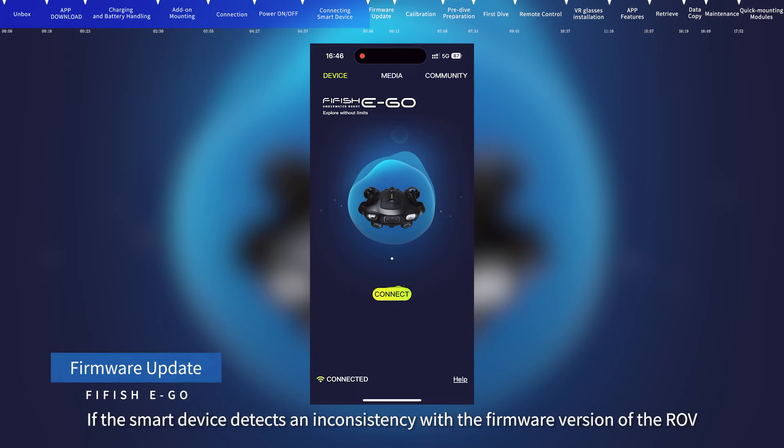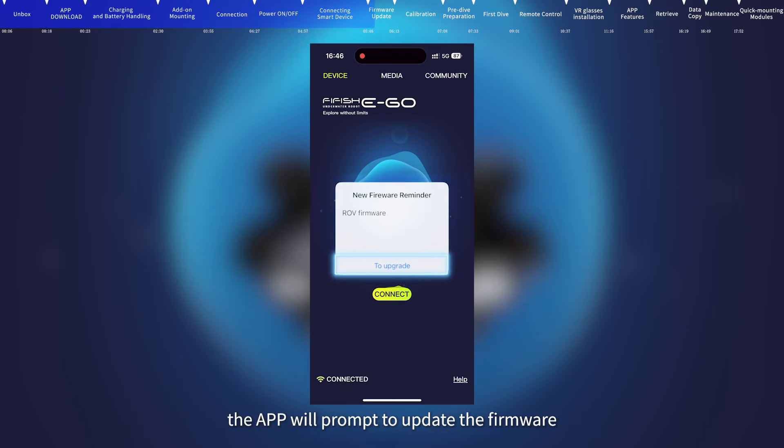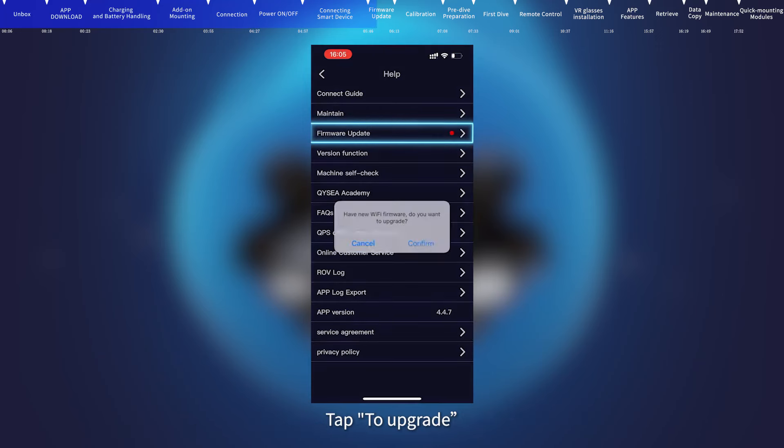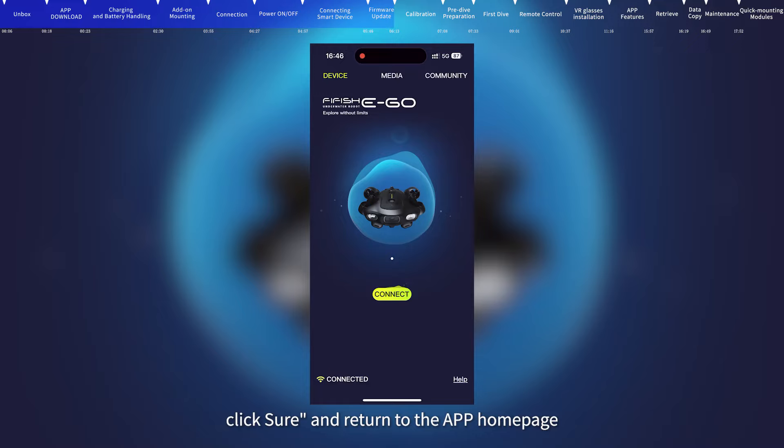Firmware update: If the smart device detects an inconsistency with the firmware version of the ROV, the app will prompt you to update the firmware. Tap to upgrade, click firmware update, and the app will start checking the new firmware version. After the check is finished, click confirm to start upgrading. Note: please do not turn off the remote control and ROV during the update. After the update is completed, click sure and return to the app homepage.